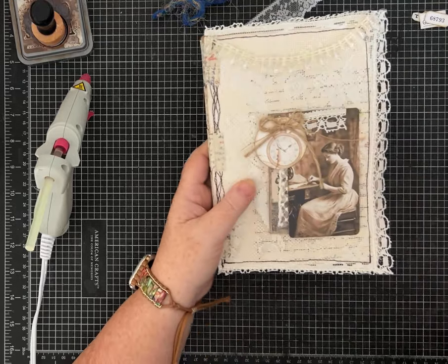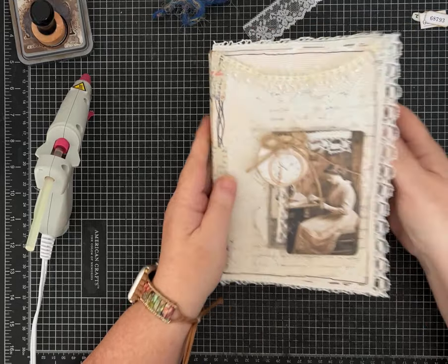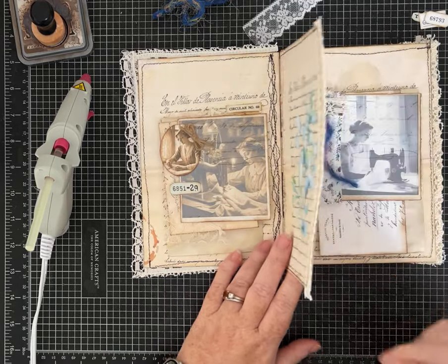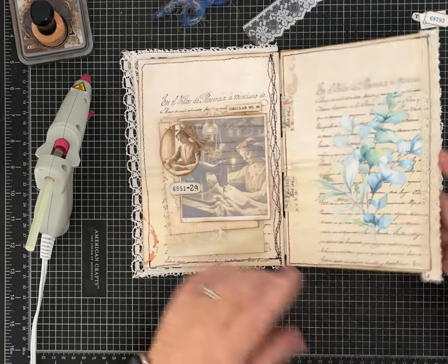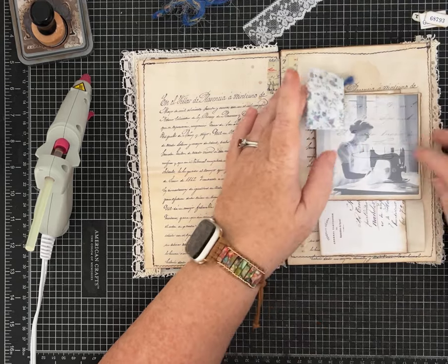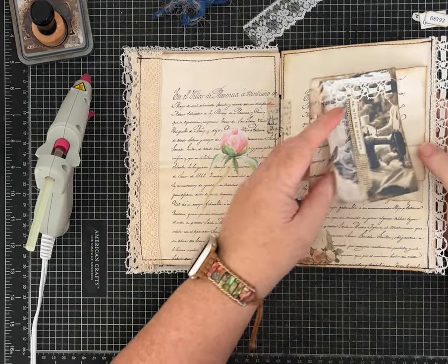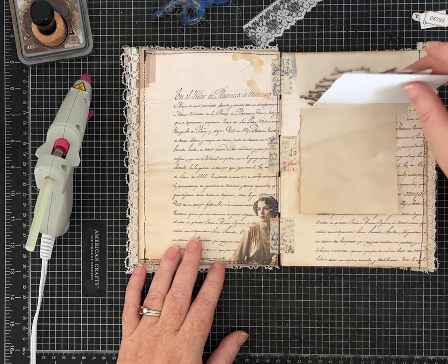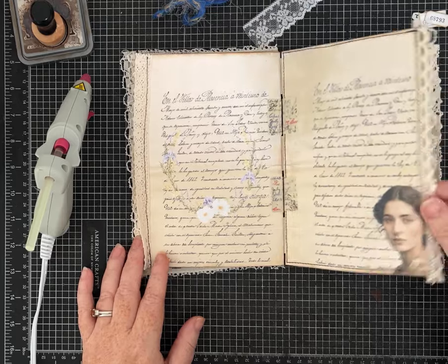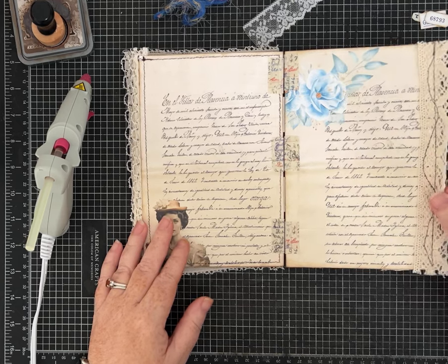I'm actually making this as a design team project for Sylvia at Las Mimiz Amores and I'm using two of her new kits for October. One kit is named Fragile and the other is She. They all have these fun vintage-y looking pages, images of ladies sewing and other things. I love all the script - I think they're so pretty. The florals. There's a lot to look at and I will have her Etsy shop linked for you in the description.